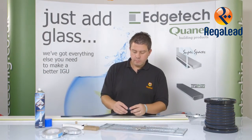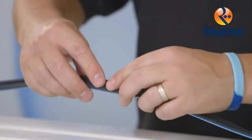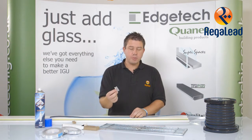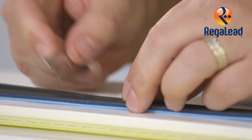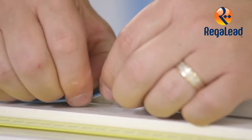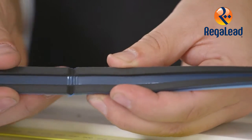You can see where I've marked the spacer I've left a groove. What I'm going to do now using the flat edge blade is I'm going to cut a V shape into the spacer. As you can see this allows for a nice neat corner joint.